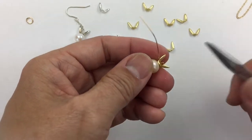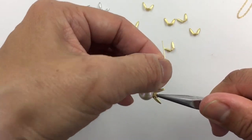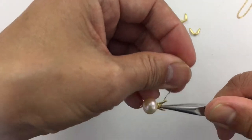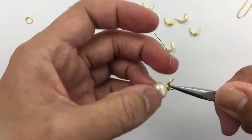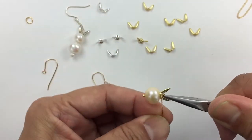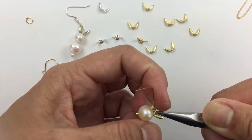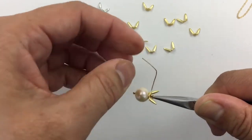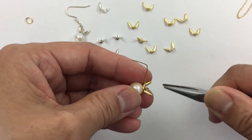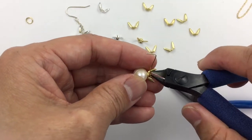Then I switch to chain nose pliers and I hold onto the top and I push, and as I wire wrap I push the ears along so that I can make as many coils as I want, however many rounds, and just push the ears along.